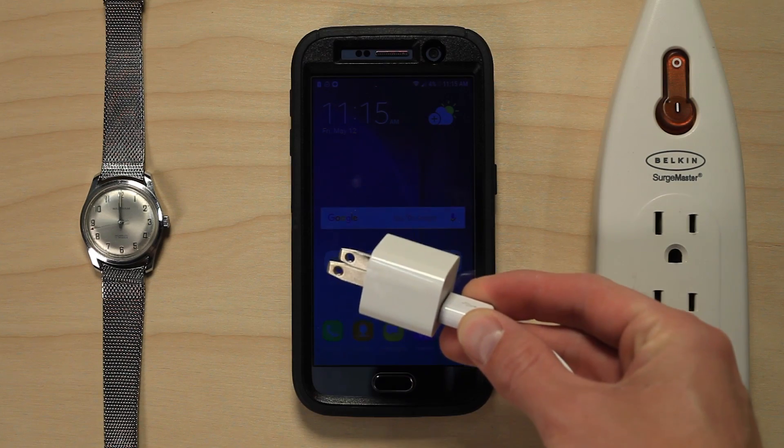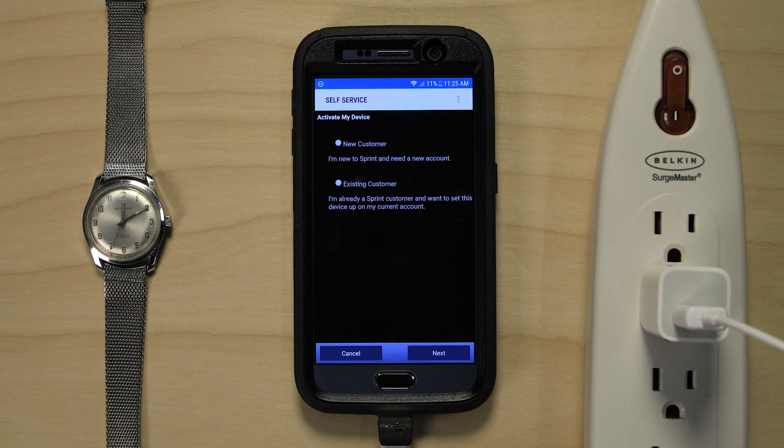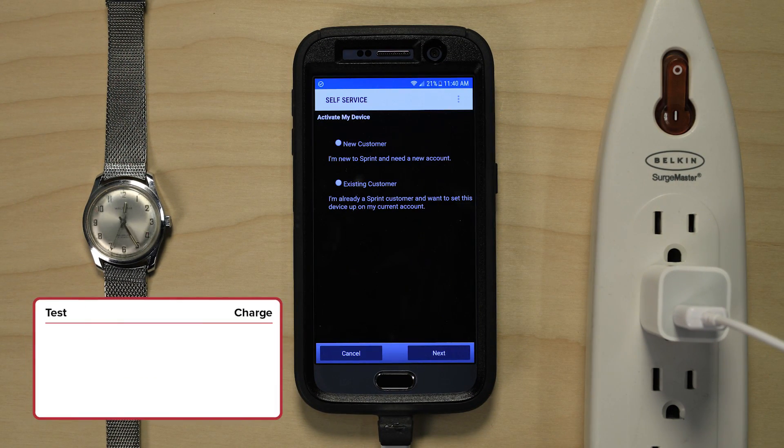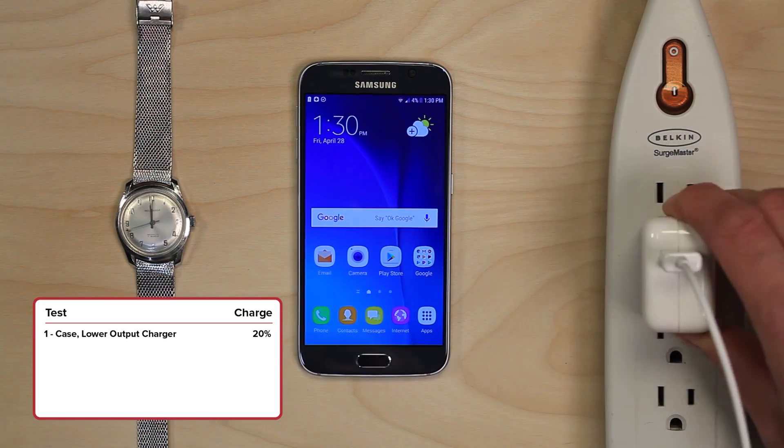Now on to the tests. I did four separate tests with a Samsung Galaxy S6, each for 30 minutes, to see if these methods make any difference. First, I used a lower output charging block without adaptive charging — in 30 minutes the battery charged 20%, going from 4% to 24%.